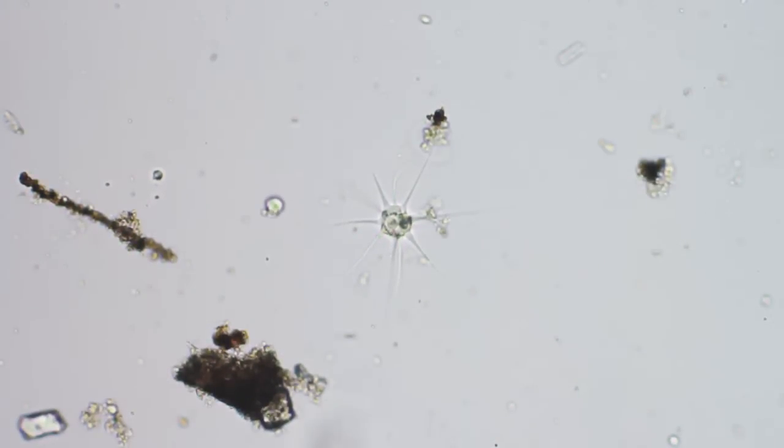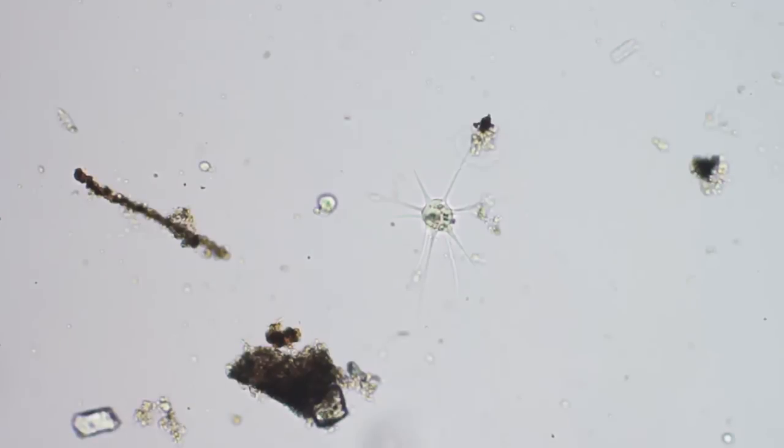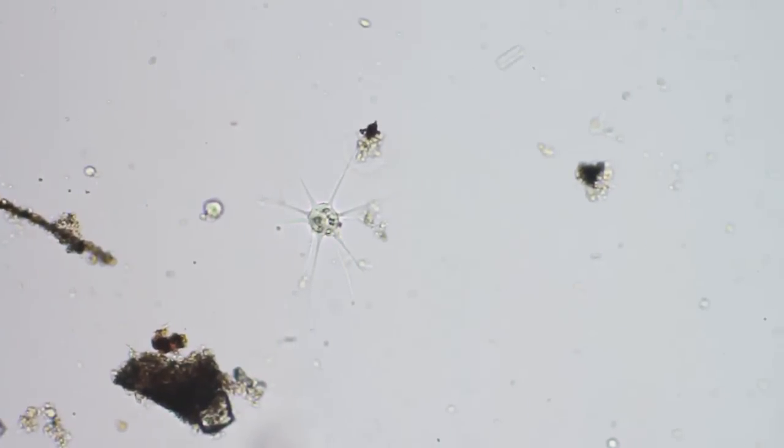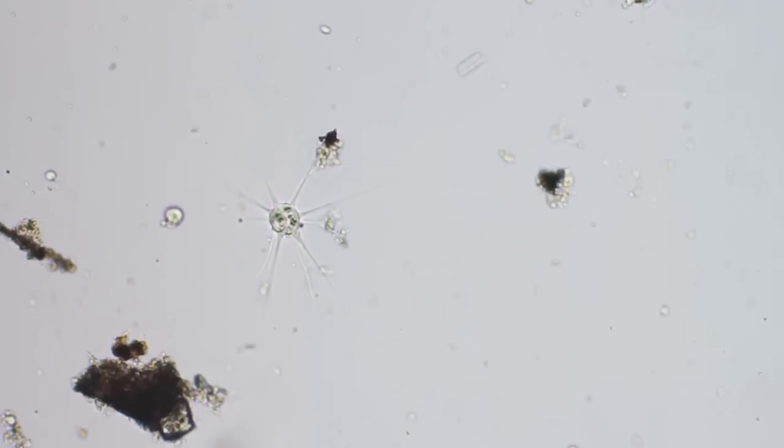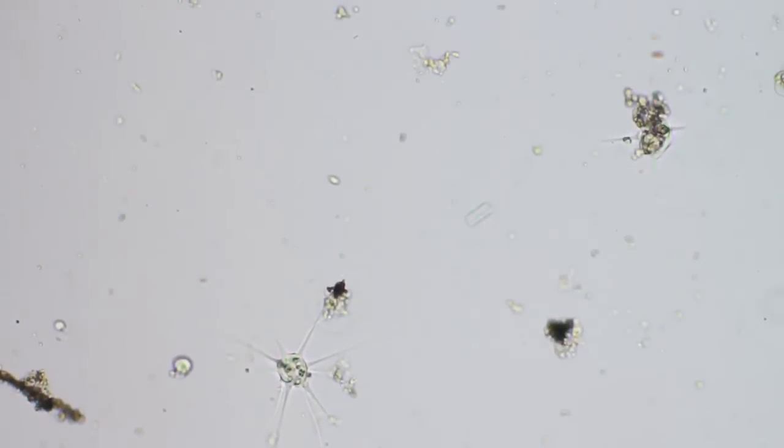This is some kind of a star-shaped amoeba. There's another type of amoeba up here in the top right corner. Let me see if I can get them both in there. I don't want to lose the star because I've never seen one.